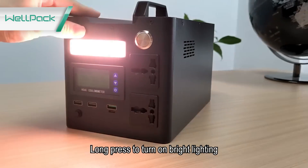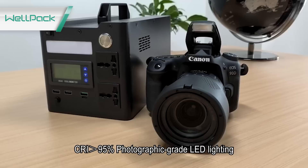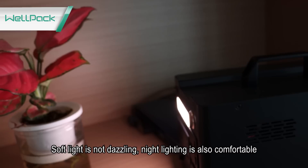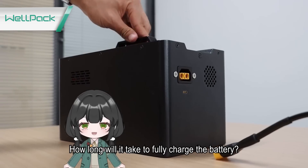Press to turn on the bright lighting. CRI over 95% photographic bright LED lighting. Soft light is not dazzling, so night lighting is also comfortable.